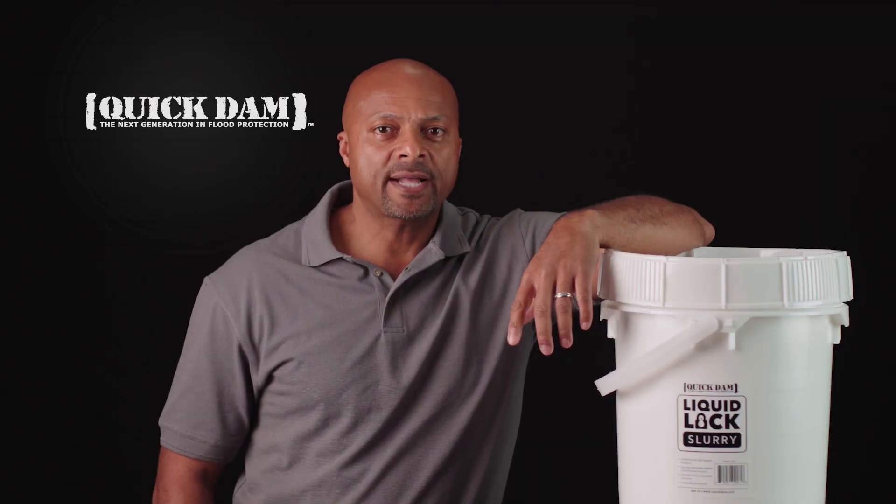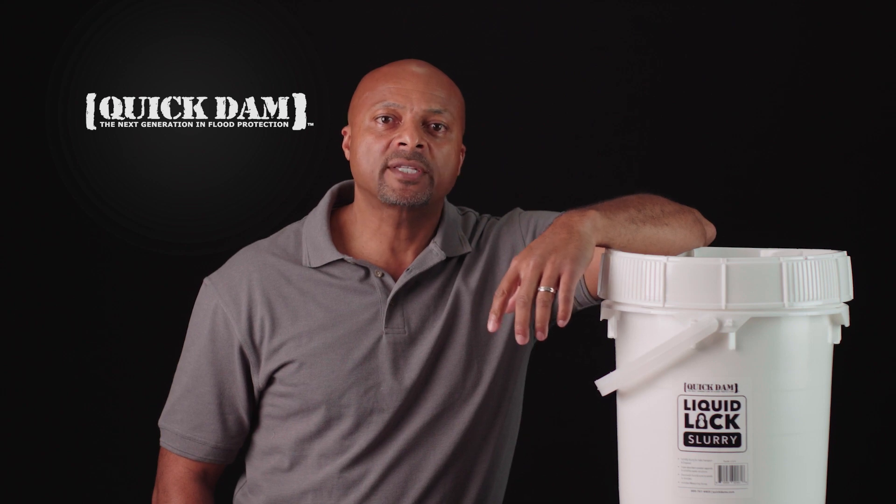Be prepared, be protected, and be ready to contain with Quick Dam Liquid Lock Slurry.